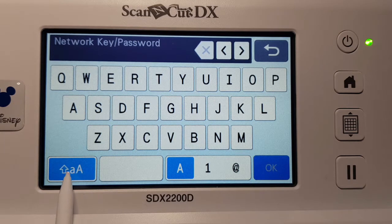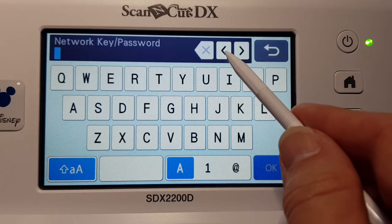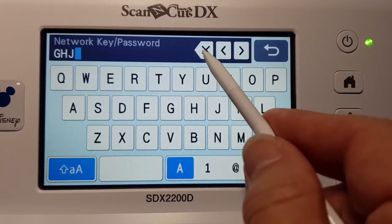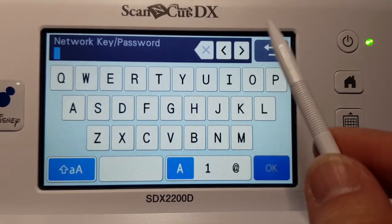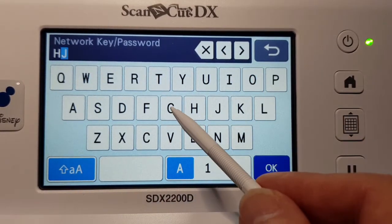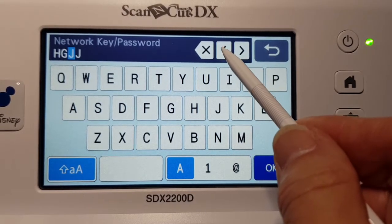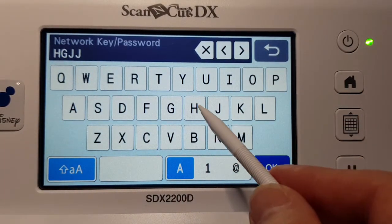If you've got letters, you have it on the letters mode. If you've got numbers, go to numbers. It changes to capitals if you need. Once you've got them all in, you can go OK. There's an arrow — that's the back button. If you've put the wrong character in, it takes it away. So if you've entered the wrong letter or number by mistake, use the arrow to move back through and fix any errors.